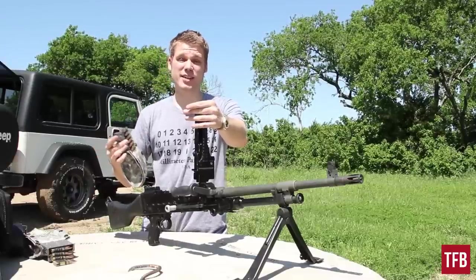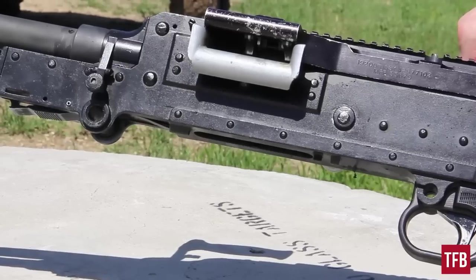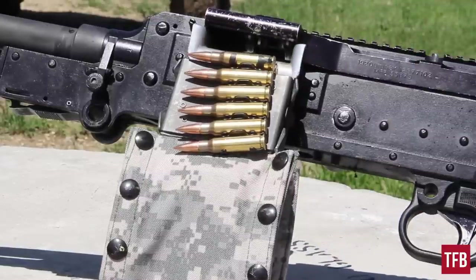I actually don't know the right word for them — I think everyone calls them nut sacks, however crude that may be. But you're going to lift up the feed tray. There's a small stud over on the left side of the receiver. Flip the rounds in and you're ready to go.